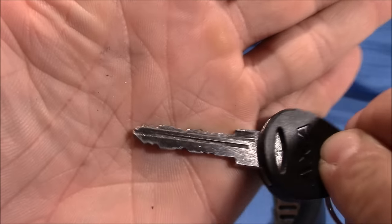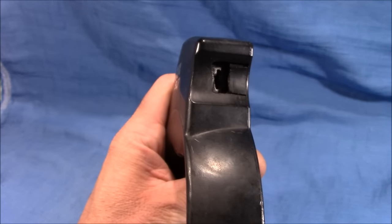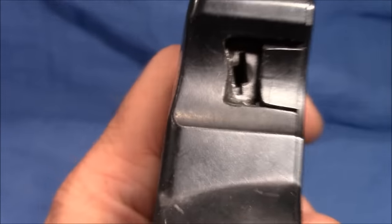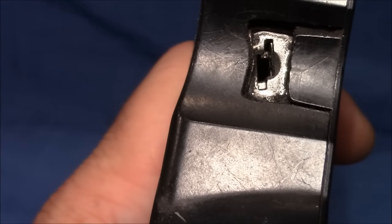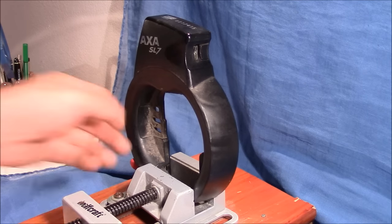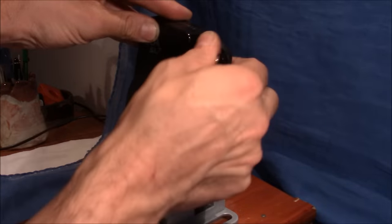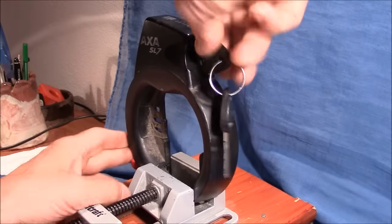Let me show you the key — it's a wafer lock with a reversible key. It has some wafers on the top and some on the bottom. Now I want to pick this, so stay tuned. The lock is clamped up in the device, it's closed, and the lock works — open, closed, locked up.